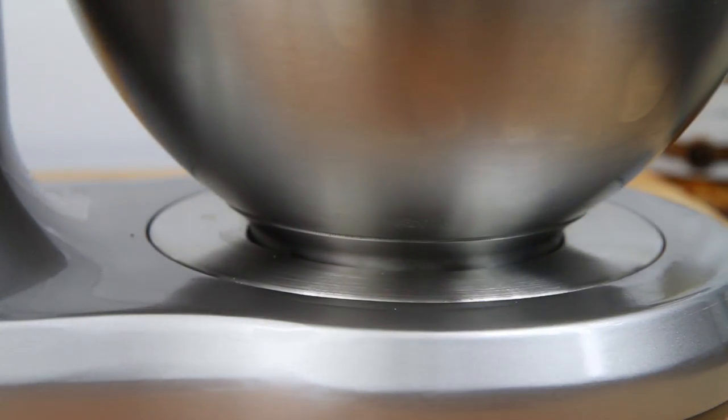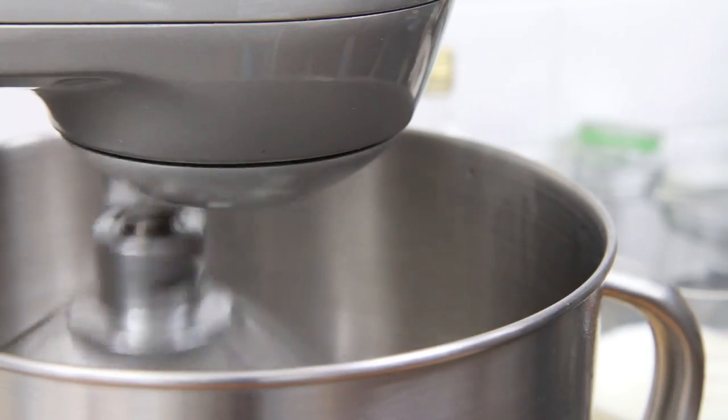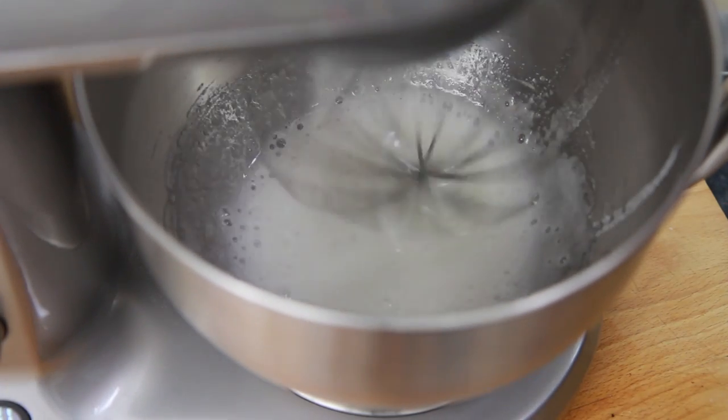Now using either an electric hand whisk or a food mixer, begin whisking the egg whites whilst gradually pouring in 75g of caster sugar. Whisk until nice and light and fluffy, but not too much that it begins to form stiff peaks.